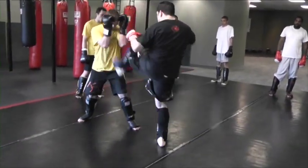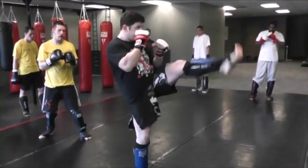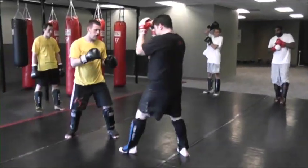One more time with him: switch, kick, two, three, right high kick. You got it done. Short kick, one, two, three, right high kick.